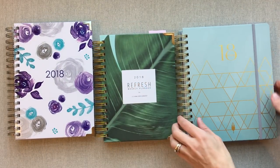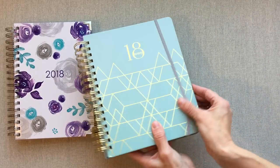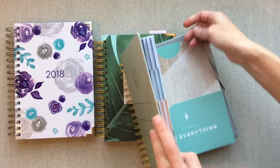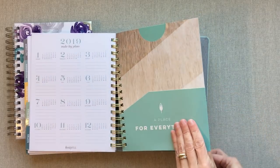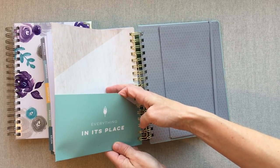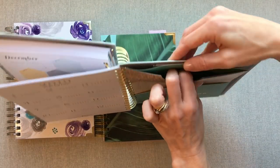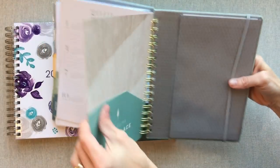Refresh is the only one with a lot of note pages. Inkwell Press is the only one that comes with a band. Inkwell Press also has the most extensive pockets — they have this pocket here, this pocket here, and they're all really good pockets that can hold stuff wonderfully.